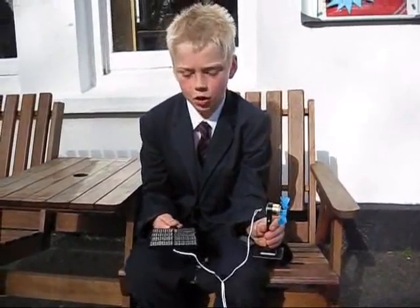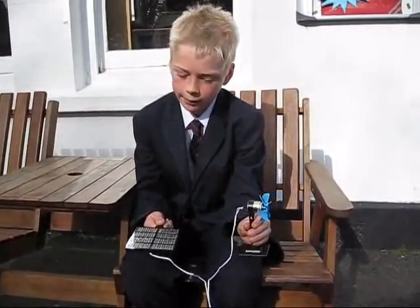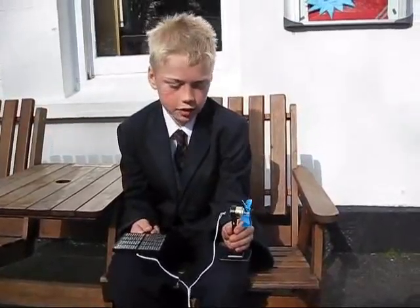My name is Henry and I found a solar panel. It makes my van work. The solar panel makes light into electricity.